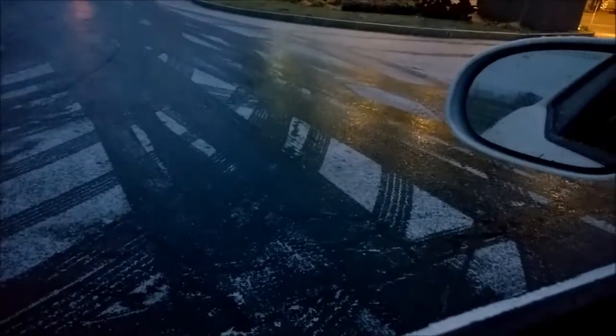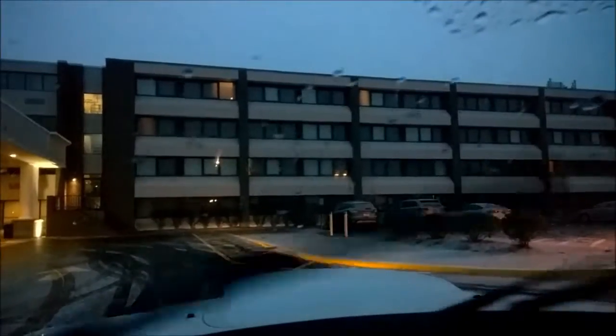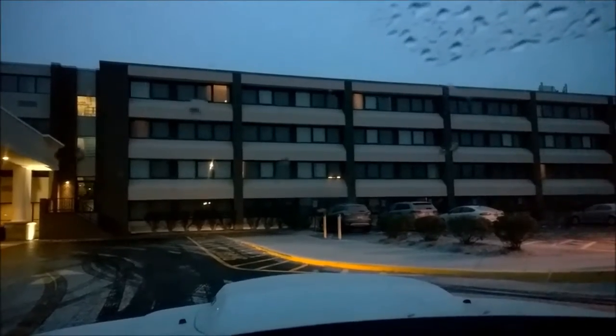It was very cold last night, so the ground is frozen, and the air close to the ground is frozen, but there is moisture — liquid moisture — falling onto the windshield, as you'll see here.